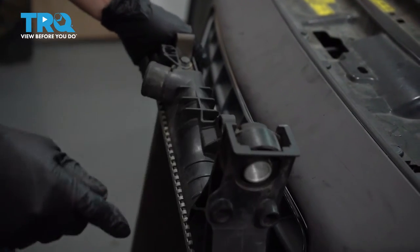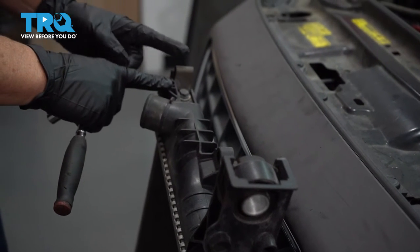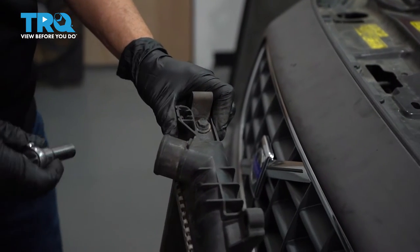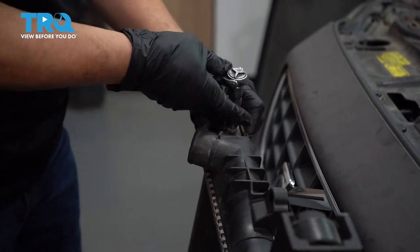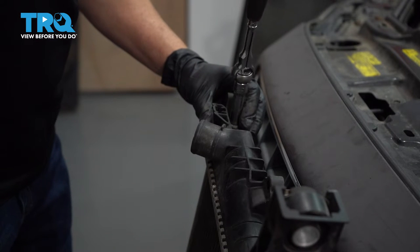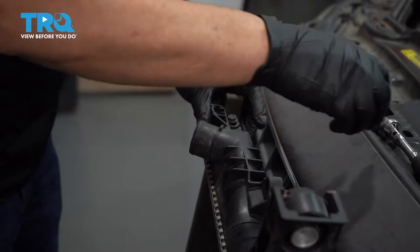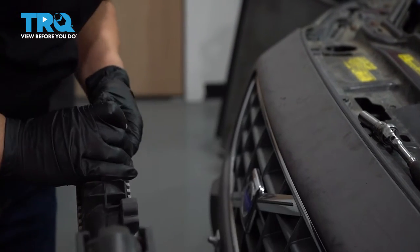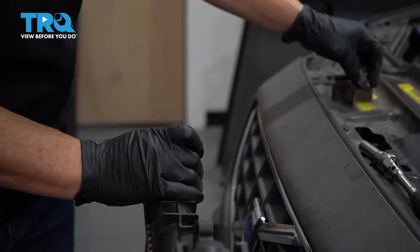Before you install the new radiator, you have to take some stuff off the old one. Up on top, you'll have two brackets — one identical to the other on each end — and there's a bolt. That is a 10-millimeter socket. We're going to take that bolt right out, take the bracket, and transfer it over to the new radiator. Do the same to the other side.